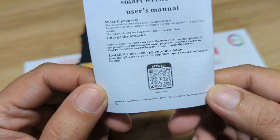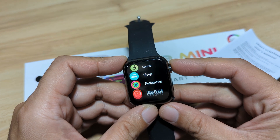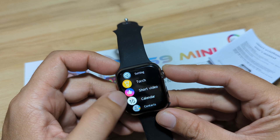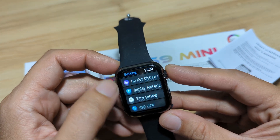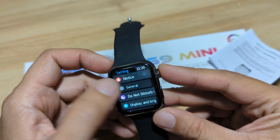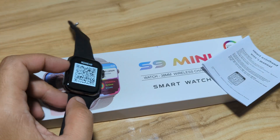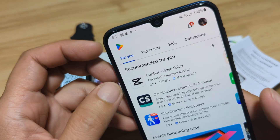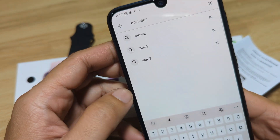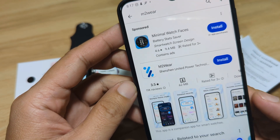Alright, so let's start. We do have here the QR code — M2 Wear. The QR code is also available here on the support app. Let's check — we have the QR code here. Let's see if it's available on the settings. We have the QR code, M2 Wear. We'll not scan the QR code anymore. We'll just search it directly here on the Google Play Store. M2 Wear — as long as we have the correct app, we will be able to pair our smartwatch.